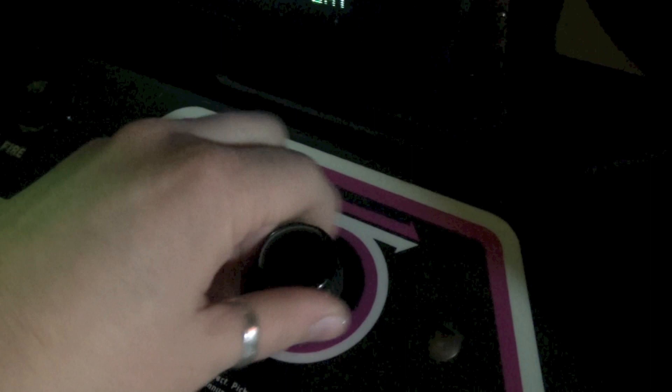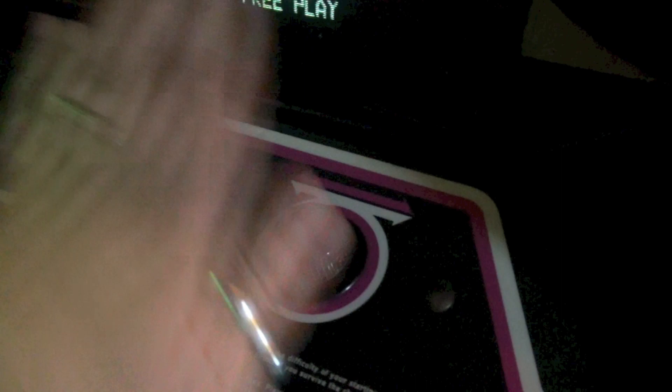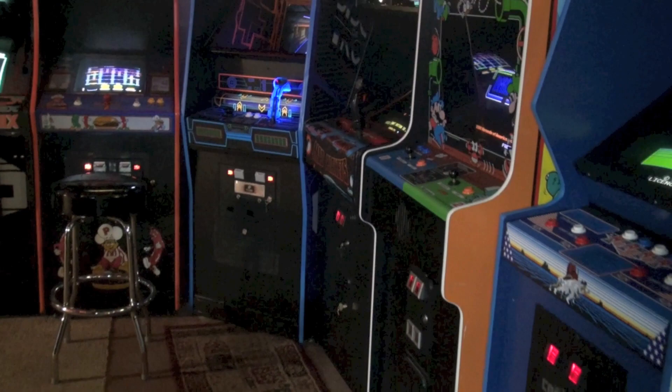If you do a Tempest conversion, you don't have the roller — you're going to use the same controller found on Tempest, which is the spinner. I've actually never gotten to play with the roller, and it seems like it would be a lot cooler to control, because the Tempest spinner just doesn't seem right when you're moving a character left and right.